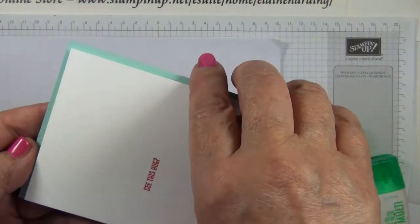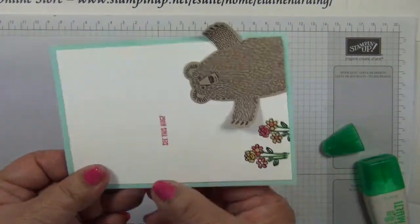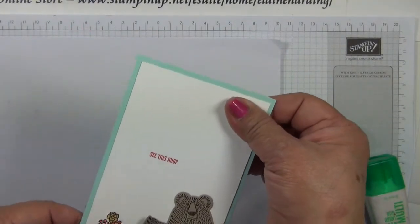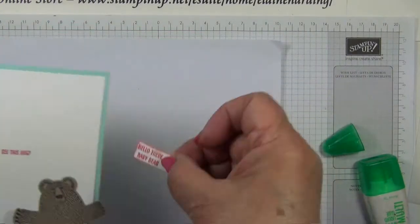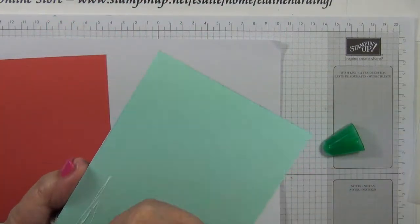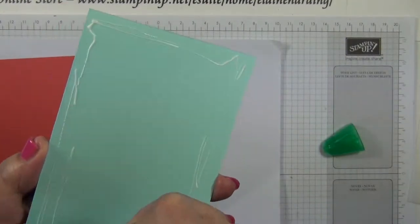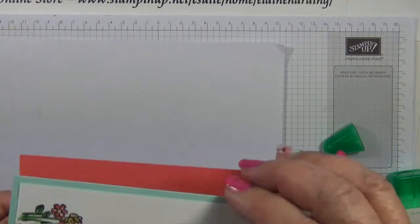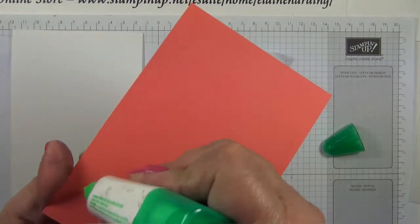I'm going to glue the Whisper White layer to the Pool Party layer, because then it will give me an idea of where to put my banners before I put the greeting on. Then I'll glue this layer to the Watermelon Wonder layer, and finally onto the card base.